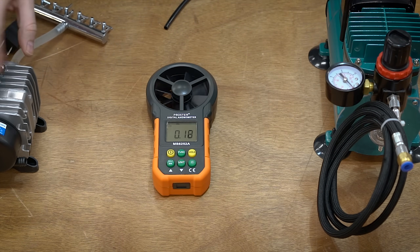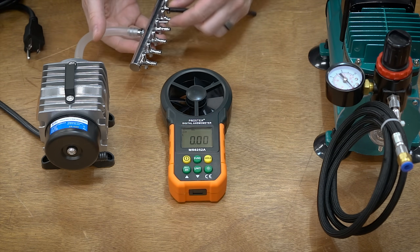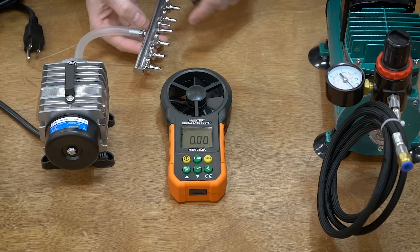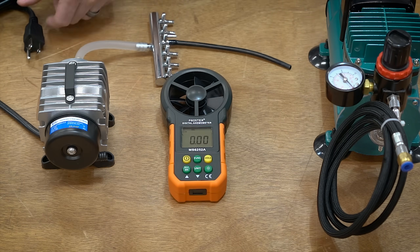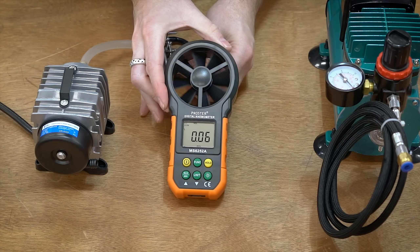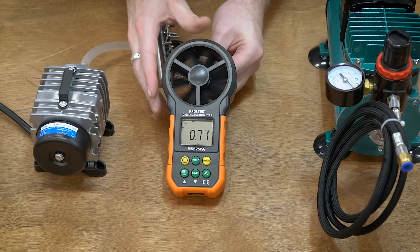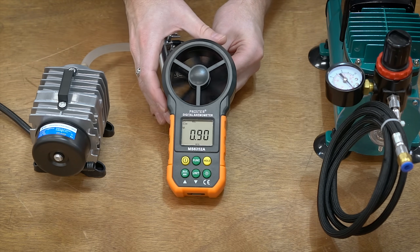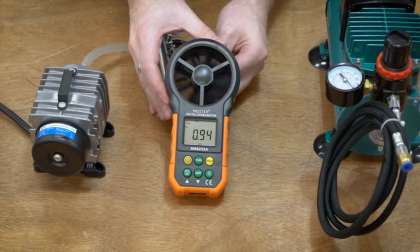Next up, the aquarium pump. This one has the manifold, but I tested off camera and the manifold doesn't have any issue with airflow or pressure. The reading comes in at about 0.92 — let's go 9.4.